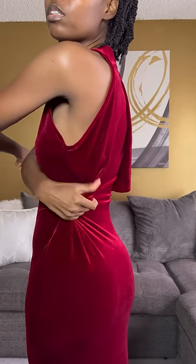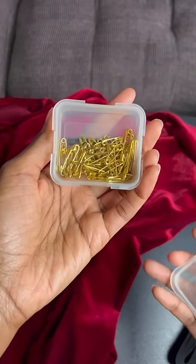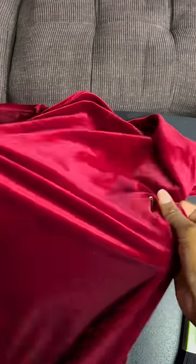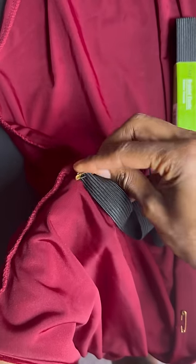This dress is really beautiful but it's too big in the waist and too big under the armpit. I'm going to show you the hack I use to cinch in the waist so that the dress fits more flattering.